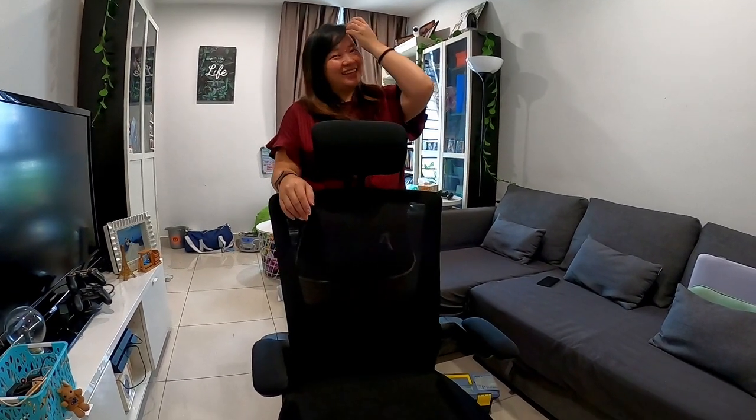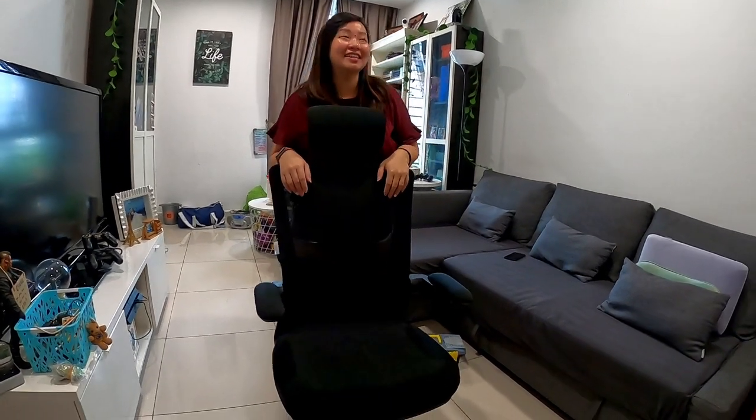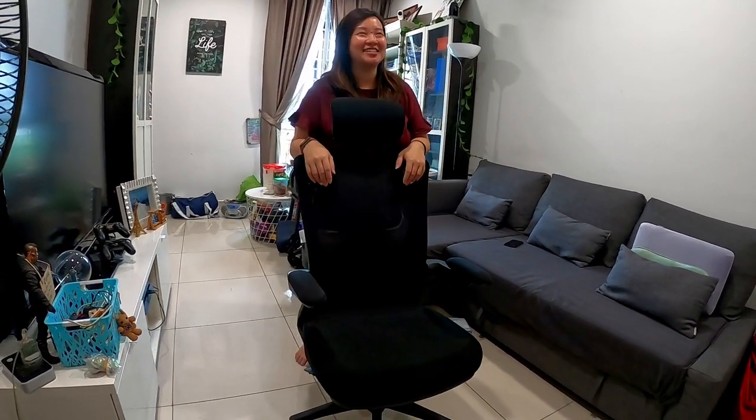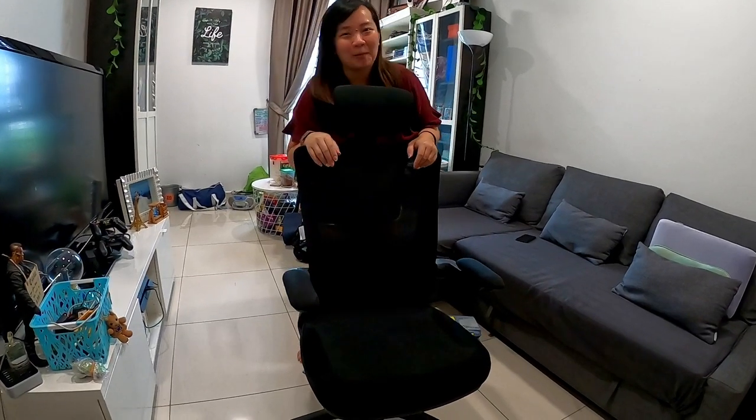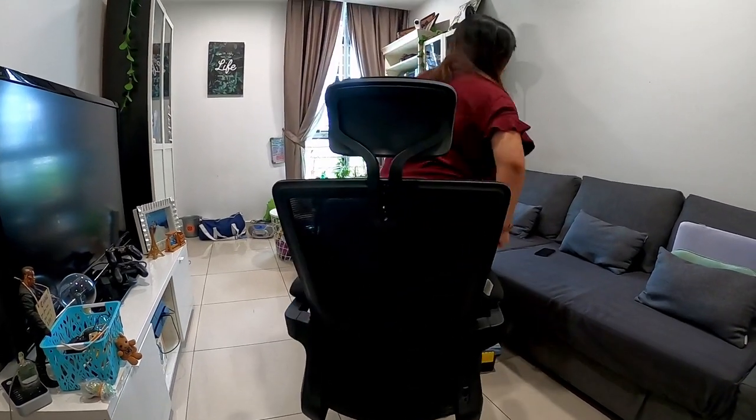Dylan felt like CelineSuperSale sounds like my hashtag, so he came up with his own: DylanSuperSale — because Dylan found this sale. So now we have CelineSuperSale and DylanSuperSale. We're a Super Sale couple! This is my chair and I am very pleased with it. I wish I got it sooner.